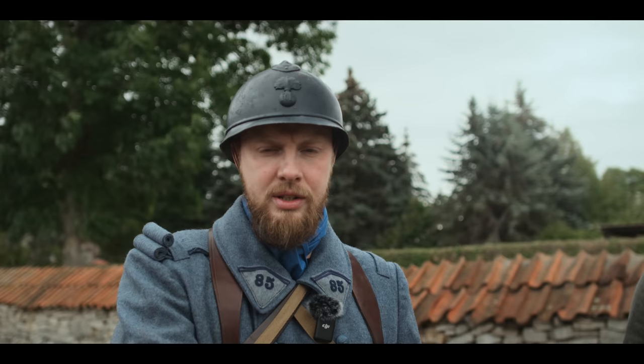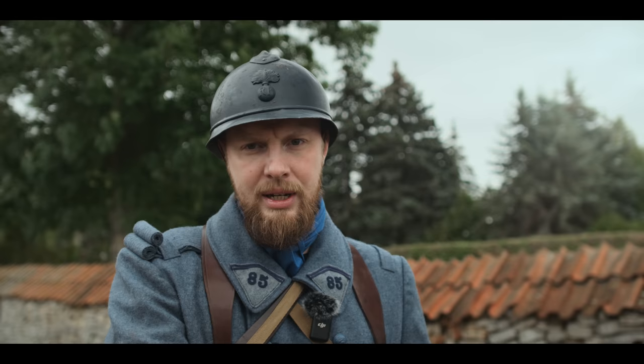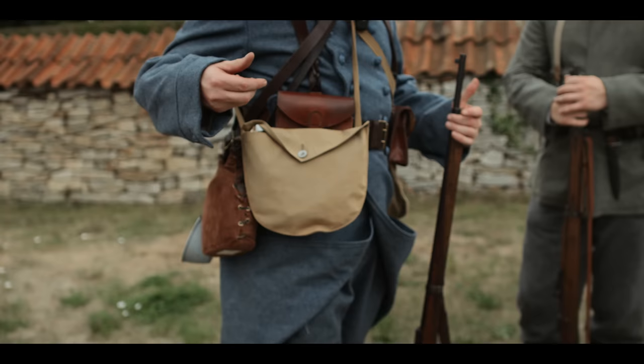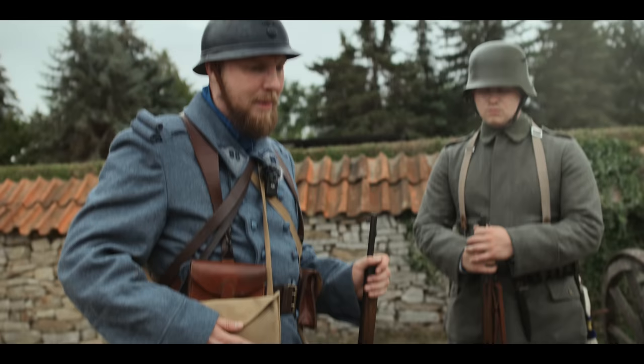We already mentioned the gas mask. On the front, both the German army and the French men of course had protection of the soldiers against gas attacks. They then had, as the first full-quality gas mask, this model which was carried in the haversack bag.